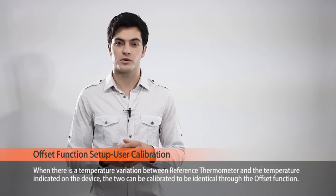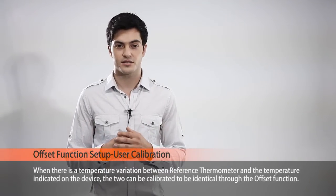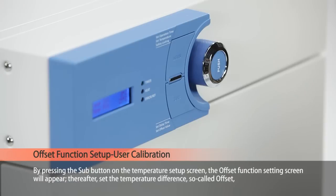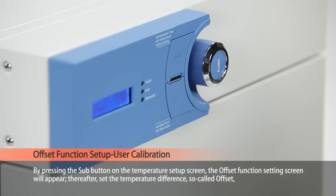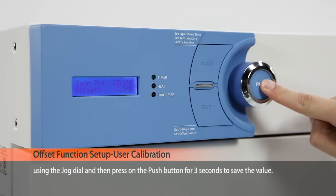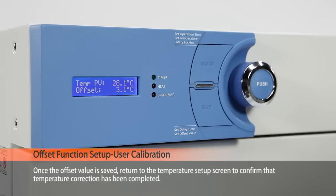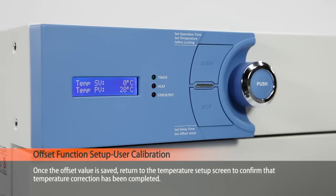When there is a temperature variation between a reference thermometer and the temperature indicated on the device, the two can be calibrated to be identical through the offset function. By pressing the sub button on the temperature setup screen, the offset function setting screen will appear. Set the temperature difference — the so-called offset — using the jog dial, and then press the push button for three seconds to save the value. Once the offset value is saved, return to the temperature setup screen to confirm that the temperature correction has been completed.